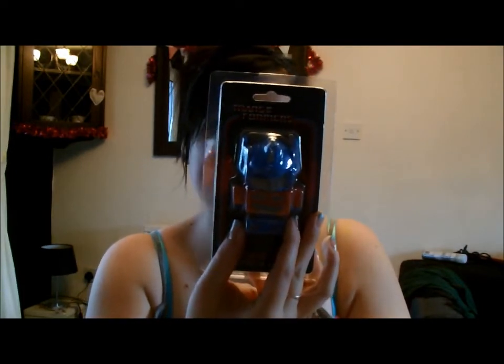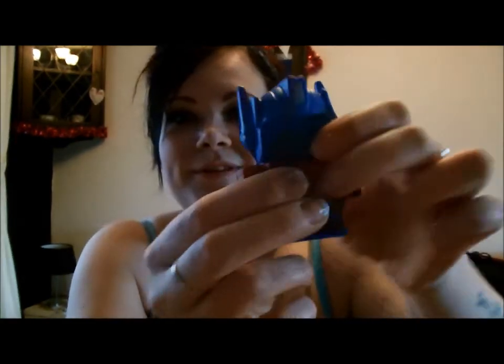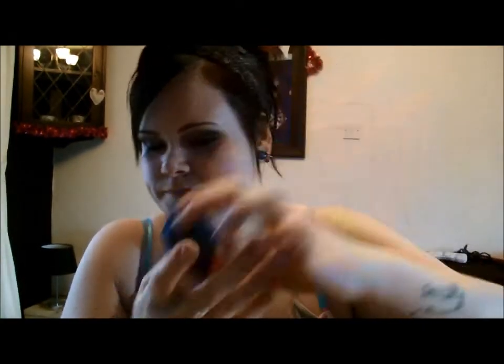Then I got this, which is an Optimus Prime stress ball — it is so frickin' cute. Look, he's cute! So I got him.